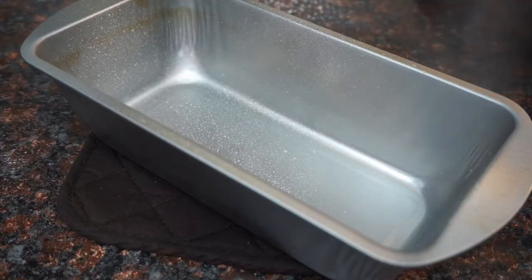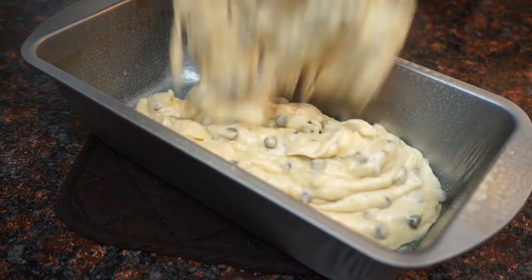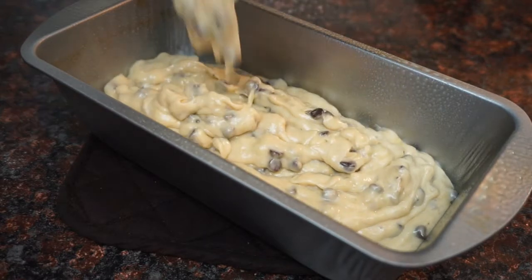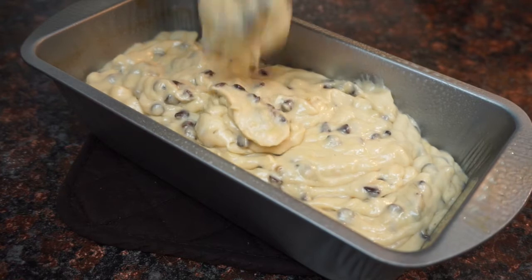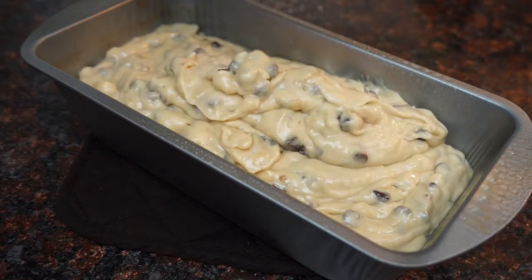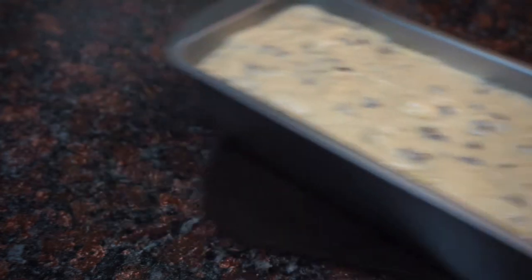Next we're gonna take our loaf pan, spray it down with some non-stick cooking spray, and add our batter. Then we're gonna pop this in the oven and bake it at 350 degrees for about 60 minutes — it takes a while, you guys.